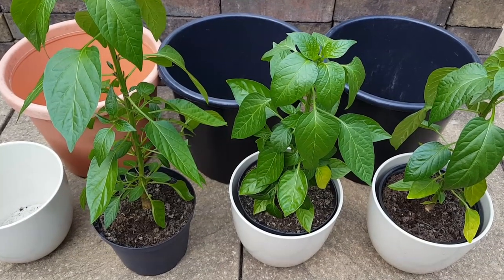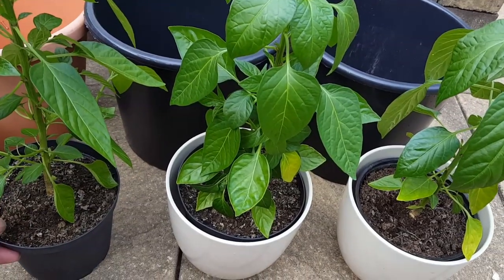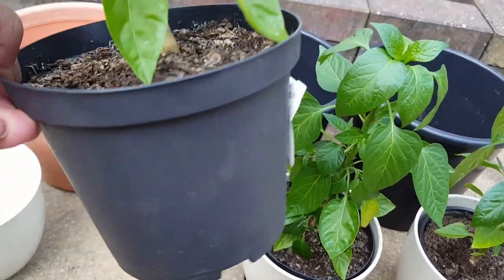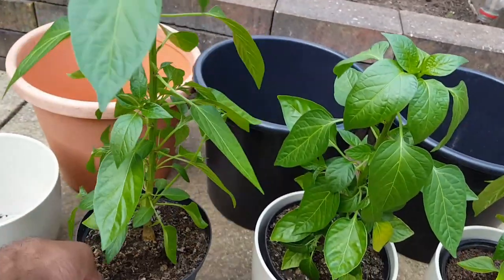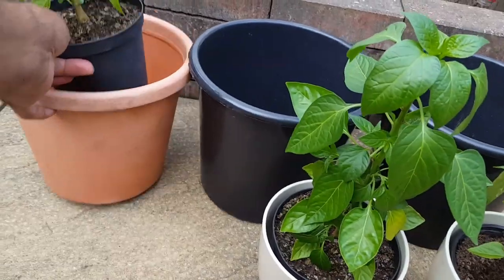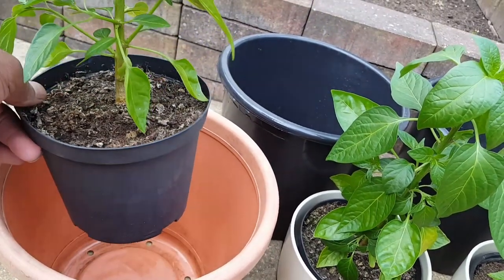It's time to pot up my chili plants. I initially transplanted them when I pricked them out into tiny little pots, and then I moved them on into these pots here. They're not the final pot — what I'm going to be doing today is potting up and placing into a larger pot, which will be the final pot that I'll leave this particular prairie fire chili in.